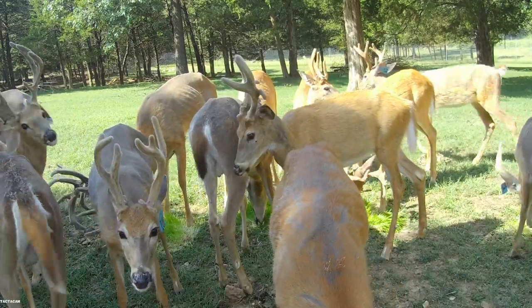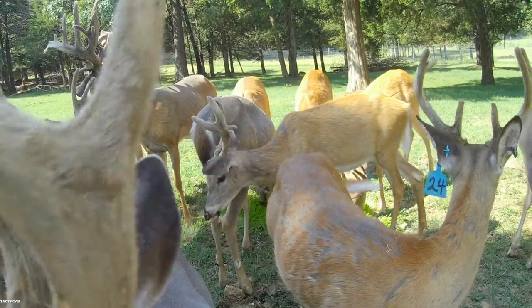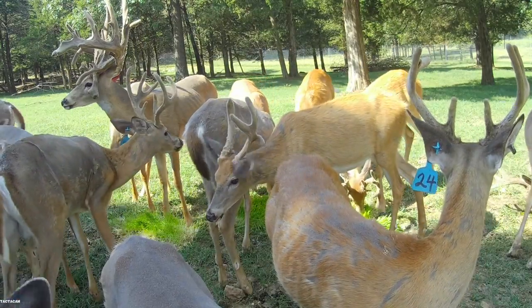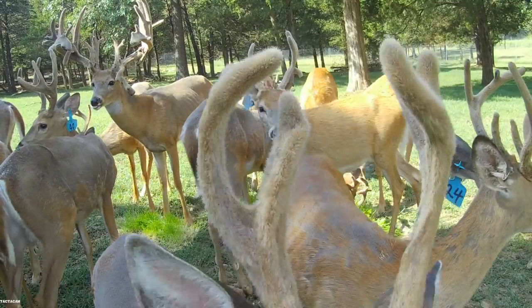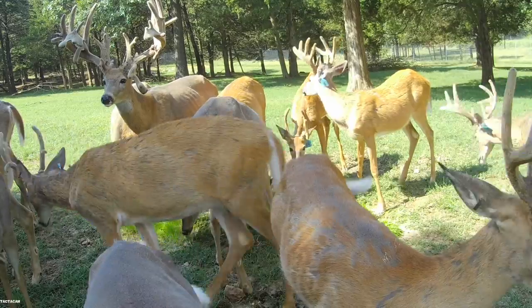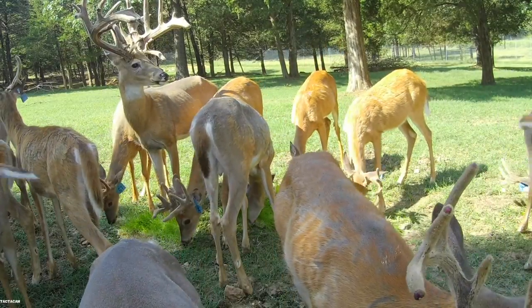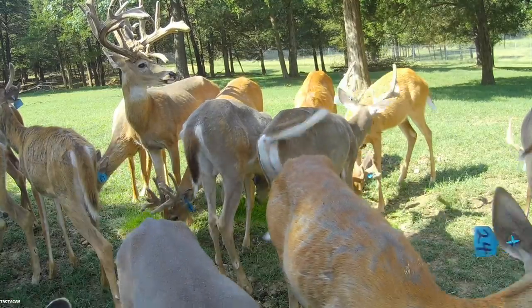Stay tuned - we're going to have our ranch cam going in a couple weeks and see some of the bucks that are going into preserve. There's actually going to be one in the video here in a little bit that you're going to see actually shedding out. I hope you guys enjoy it and we'll see you next week.